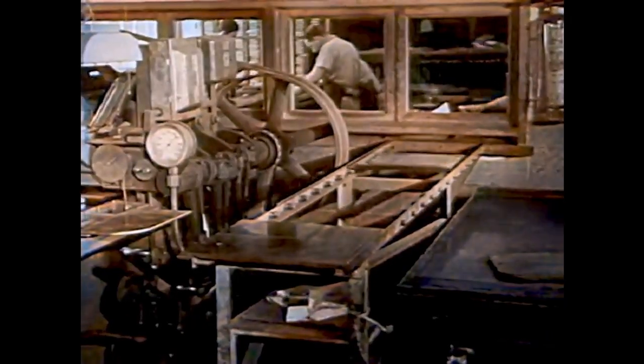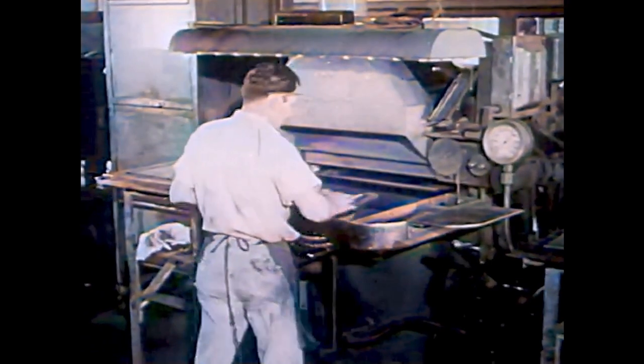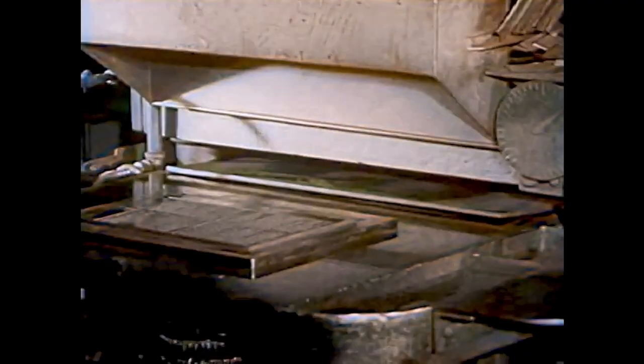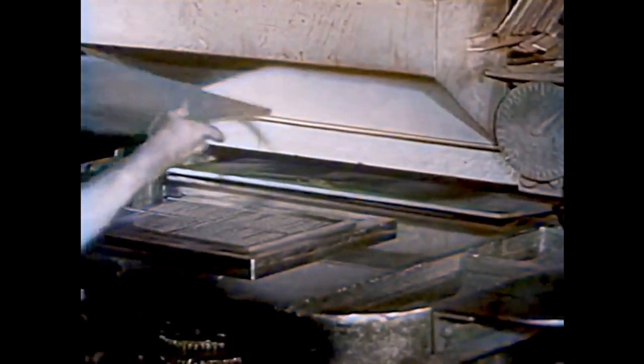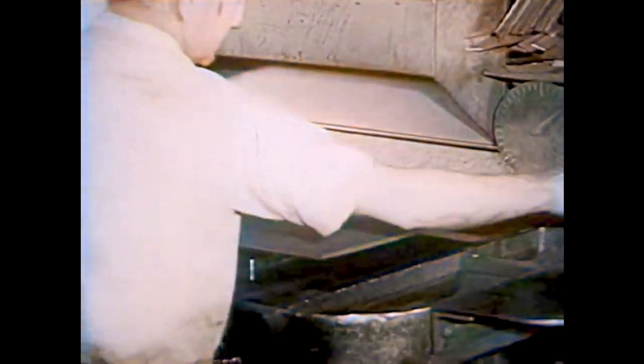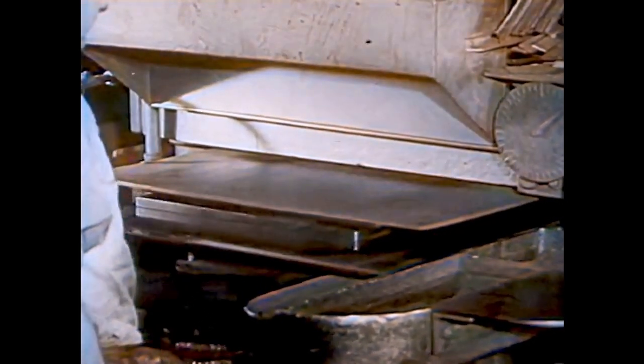But the words and lines of type are of soft metal; they would soon wear out in printing. In this shop they are made into copper — copper is hard. Let's watch how this is done. This operator covers the lines and pages with a plate of wax, then pushes it into the press.